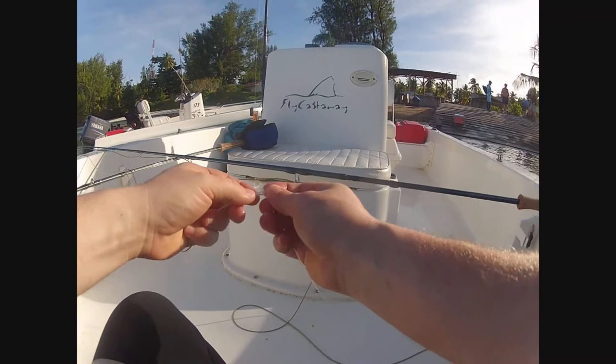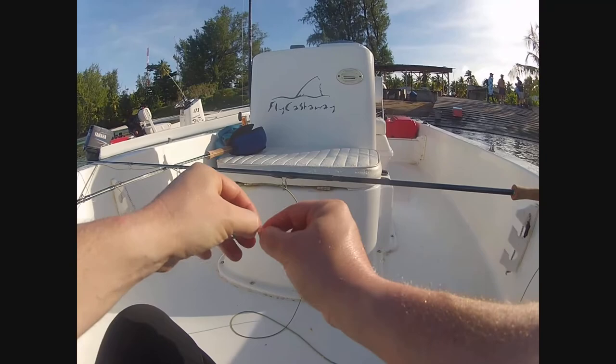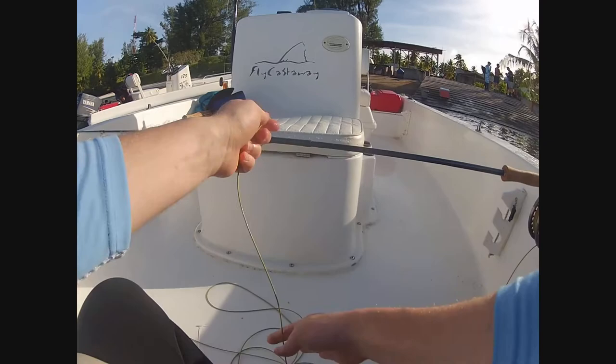All my rigging is set up loop to loop, so if I need to change out a line quickly — if I've ripped one onto coral, or I'm going to change out a line entirely to a dredging line or some such — I can just pull it off and loosen the drag off on the reel.